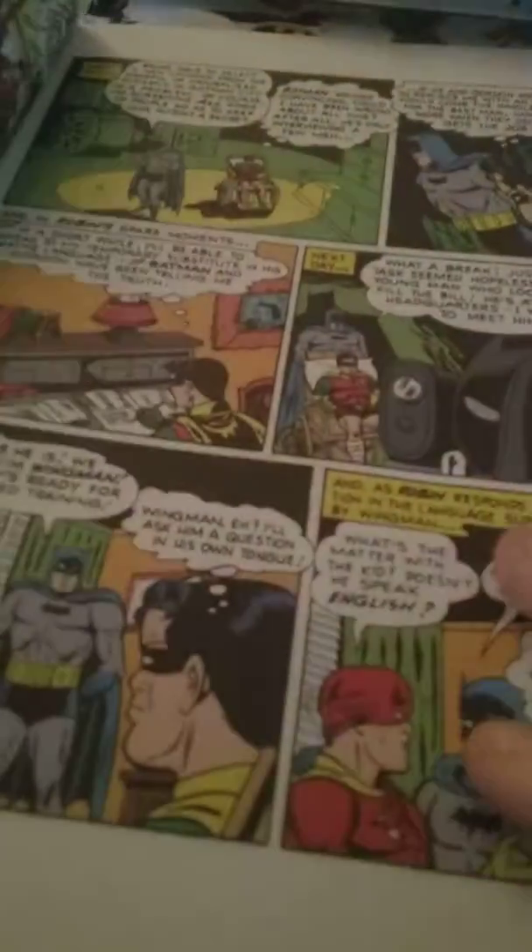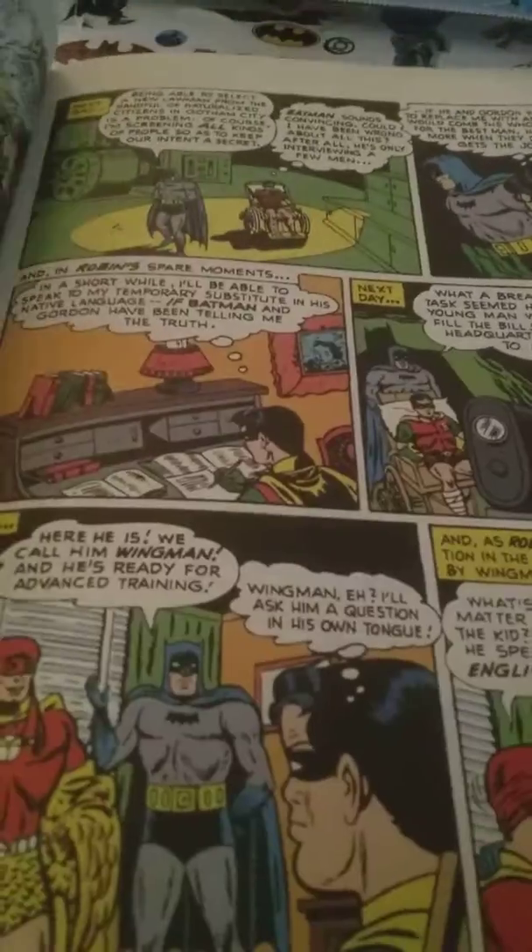Anybody who's read the story called Batman RIP — most people have — this is the story that inspired that book. It's called The Black Casebook. It's an older book; these are the original Batman stories.